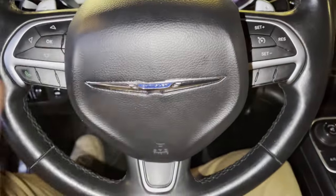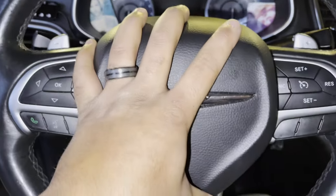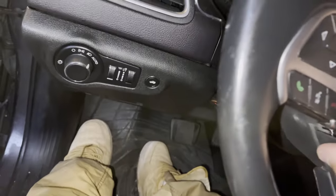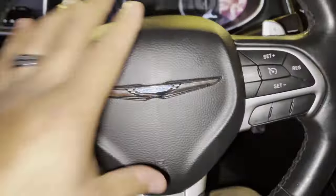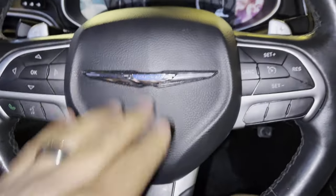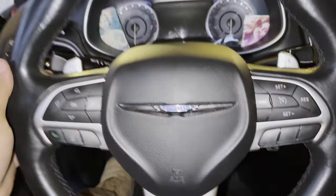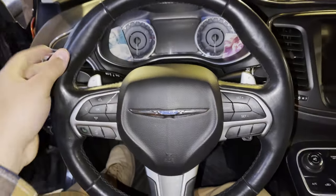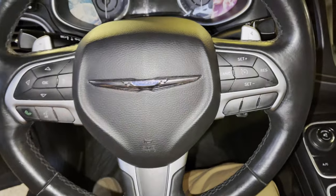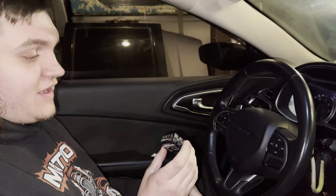Everything is clipped in, airbag is in place — just going to push in on it. There it is, all in, good to go. That's the limited steering wheel with chrome and the paddle shifters. Let's hook the battery back up and get the proxy going.